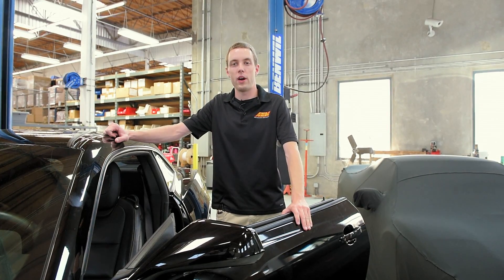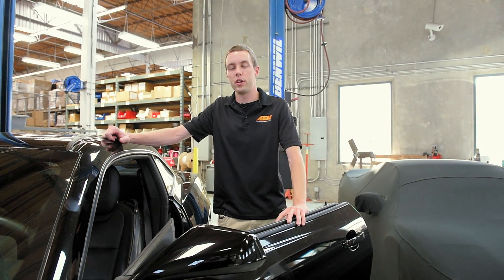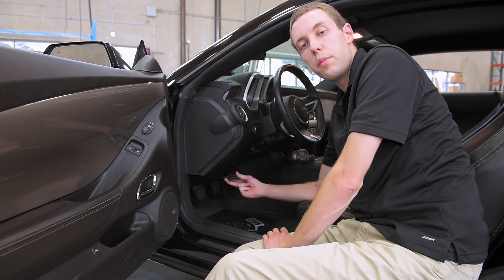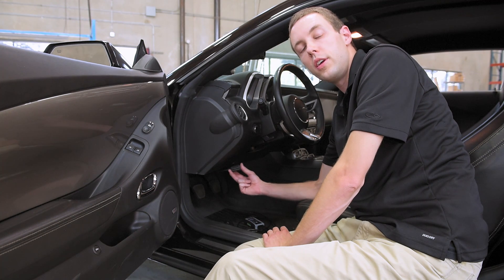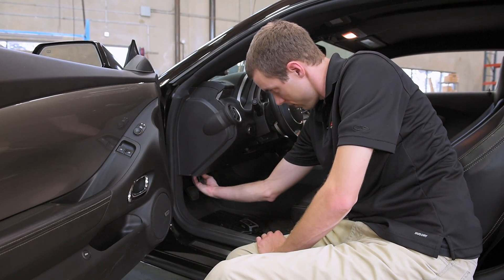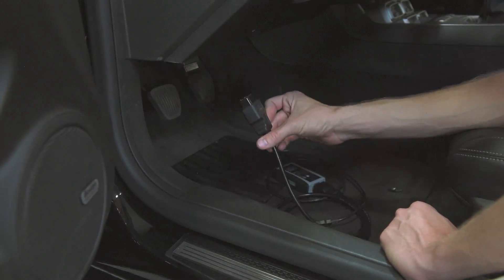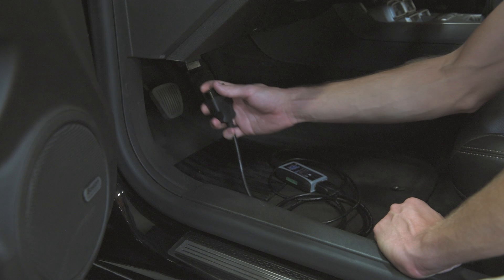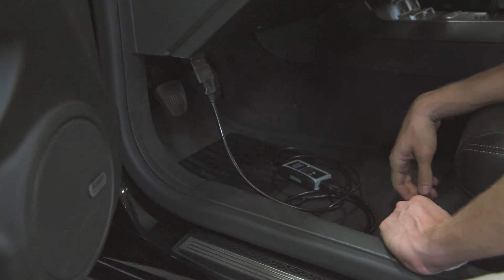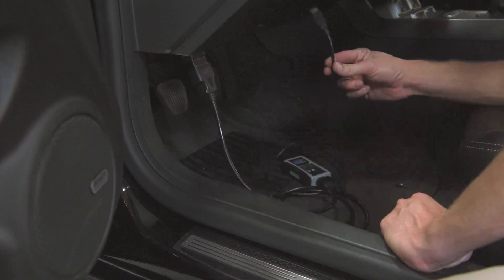We've got the gauge hooked up to power and ground and the sensor installed in the exhaust system. Now we're going to go ahead and plug in the OBD2 port. Here's our OBD2 pass-through connector from the gauge — we're going to plug that into the factory OBD2 port on the car, underneath the dash. Next, we're going to plug in the OBD2 connector from the HP Tuners interface. The HP Tuners interface shows power — now all we need to do is hook this up to our laptop.